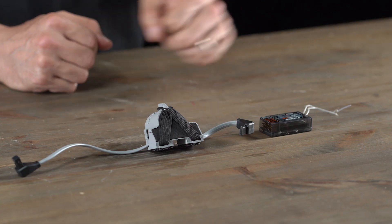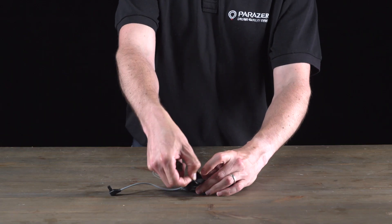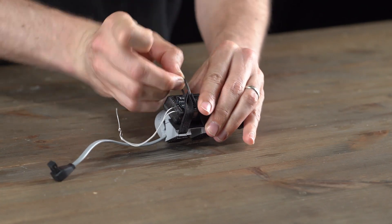I'm now going to grab my receiver and connect it to my add-on by removing the rubber band, sitting the receiver right on top, and connecting the rubber band again to hold it in place.